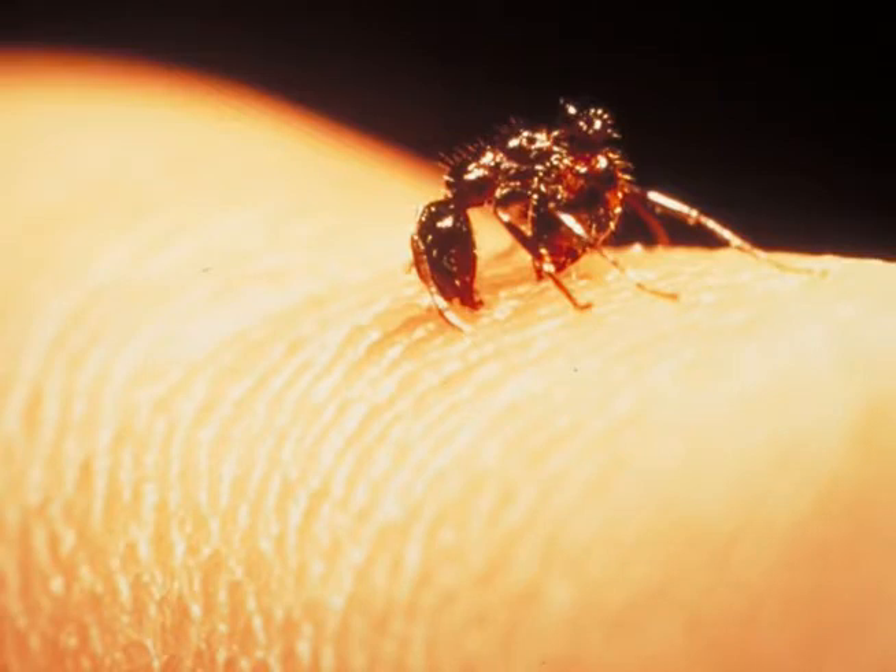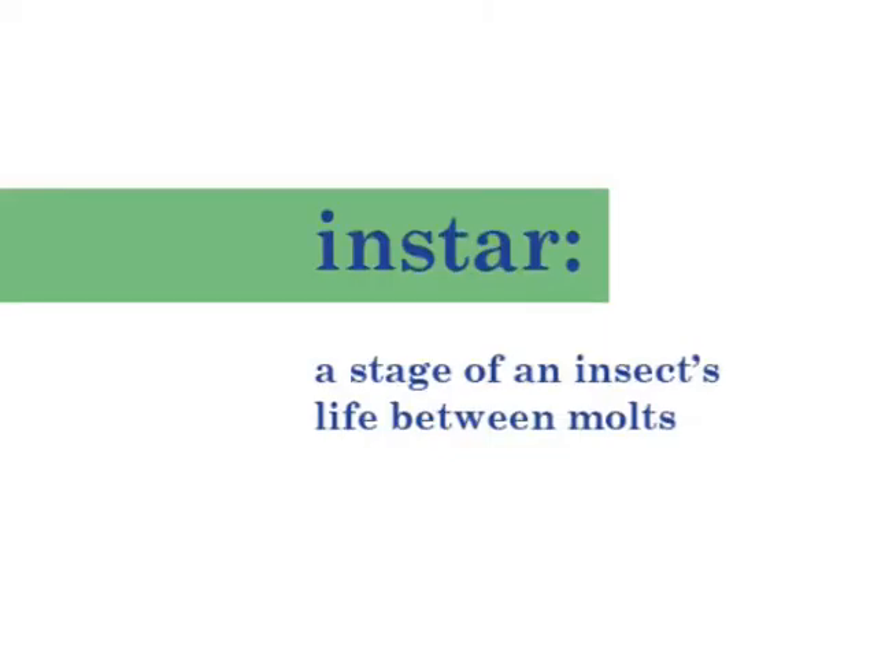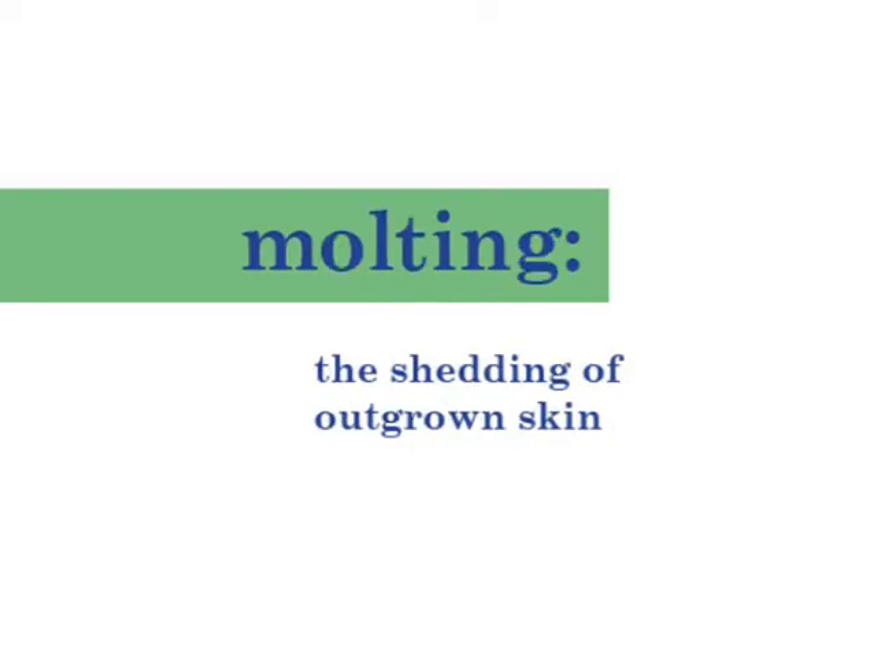But insects are different. Their skeleton is on the outside. That skeleton does not grow with them. So as the fire ant larva grows towards its next stage, or instar, it molts, which is a fancy way of saying it sheds its outer layer, or exoskeleton.